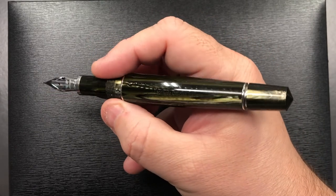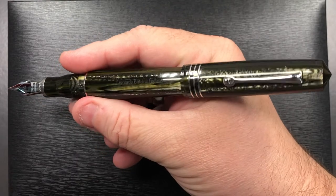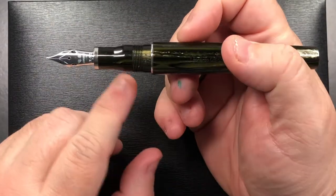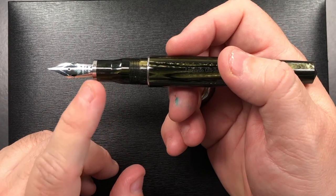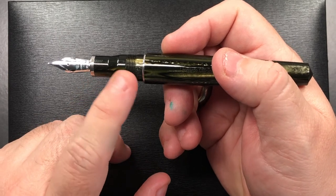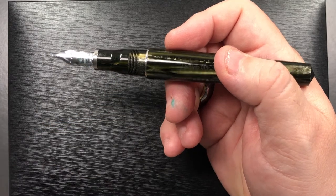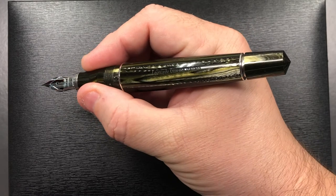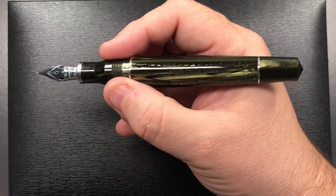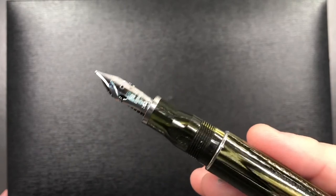If I screw the body back on, you can see these Grandes are a very nice size in the hand — I do have large hands but I like this a lot. You can post the cap if you want, though it does make it a lot longer; I don't need to post it personally. The Grande sections are a little bit wider at the base, with a flute that flares out and then a very fine thread section that you do not feel at all. I can hold the pen right down at the base or up a little higher on the section, which is where I typically hold it.